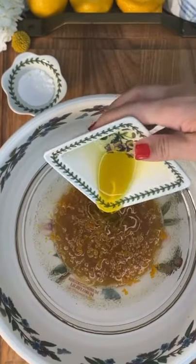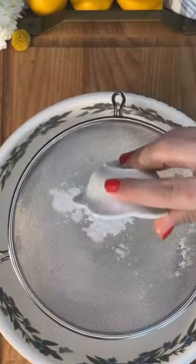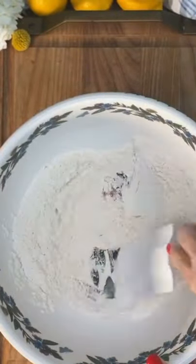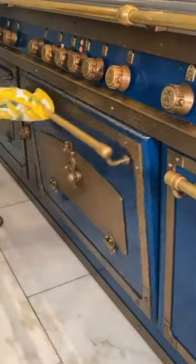In another bowl, sift in flour and yeast, then add a pinch of salt. Combine into a volcano of Italian love. Make your biscotti shapes and bake for 10 minutes at 350 degrees Fahrenheit.